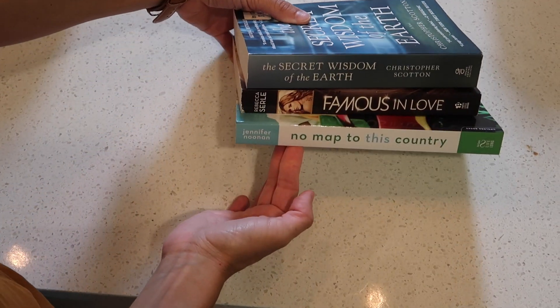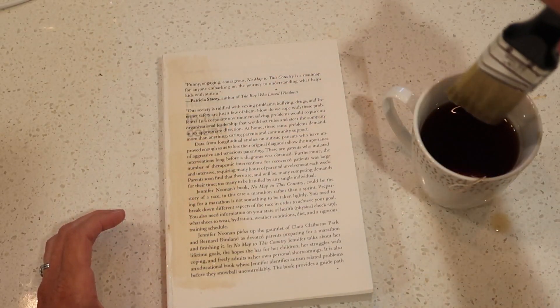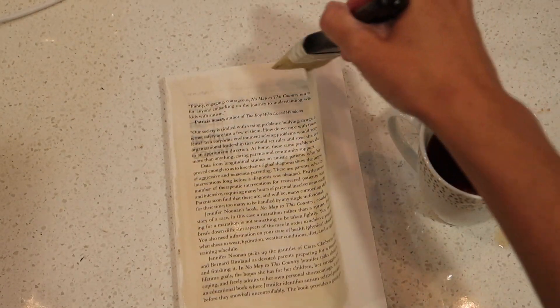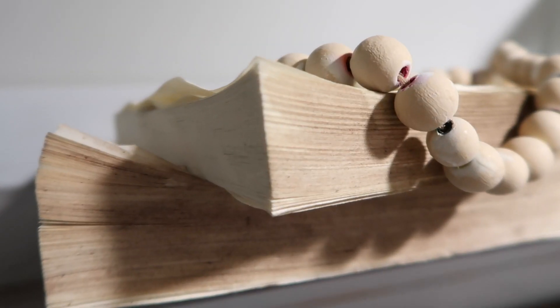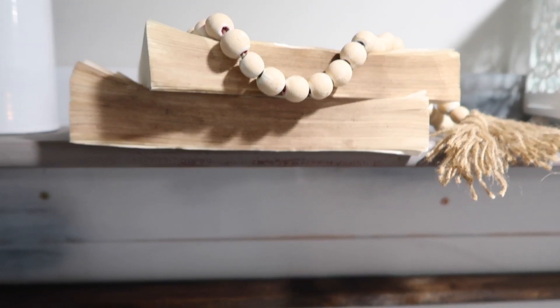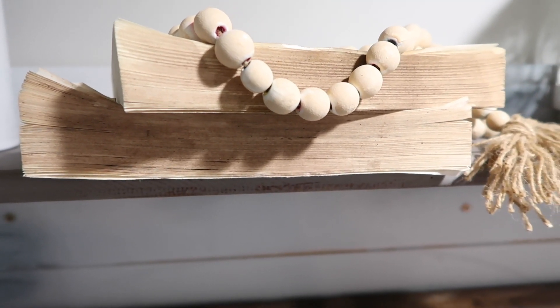I also picked up three books from Dollar Tree. I love using books in decor. First I removed the covers, then tried to distress the pages using tea — I'd seen people use coffee or tea, but I didn't get quite the color change I wanted. So I let them dry, took them outside, lightly lit some of the corners on fire, and then rubbed some dirt on the books. It eventually worked, but if that bothers you, I'd suggest using watered-down brown paint instead — that might turn out really well.